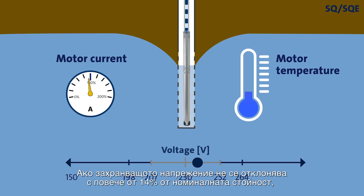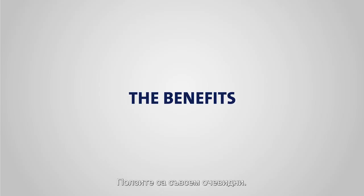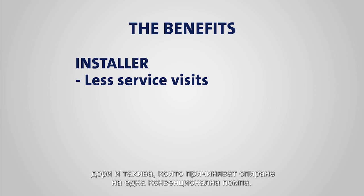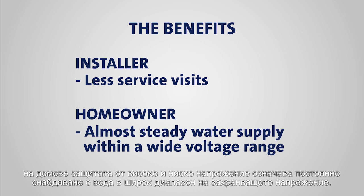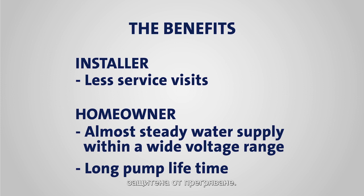If the supply voltage is within 14% of the nominal value, the performance will be unaffected. The benefits are quite clear. For the installer, the voltage protection of the SQE means less service visits. The pump is simply better equipped to handle variations in the supply voltage, even variations big enough to bring a conventional pump to a complete halt. For the homeowner, the voltage protection means a steady supply of water within a wide voltage range, not to mention a pump that will last for a long time, as overheating is kept to an absolute minimum.